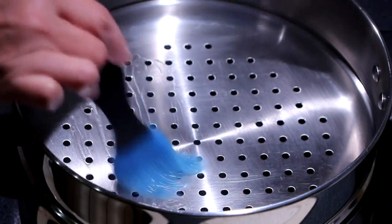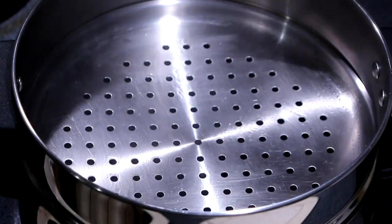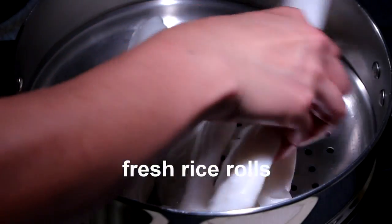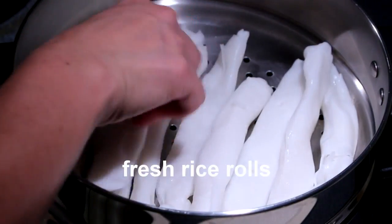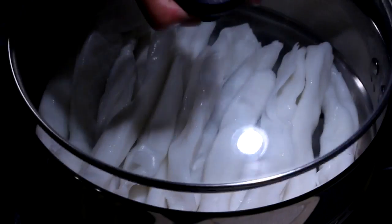I'm just going to brush a little oil on our steaming rack to prevent our rice rolls from sticking to the rack. Since these rice rolls are already fully cooked, I'm just going to steam it for 5 minutes to heat it through and to make it really nice and soft.